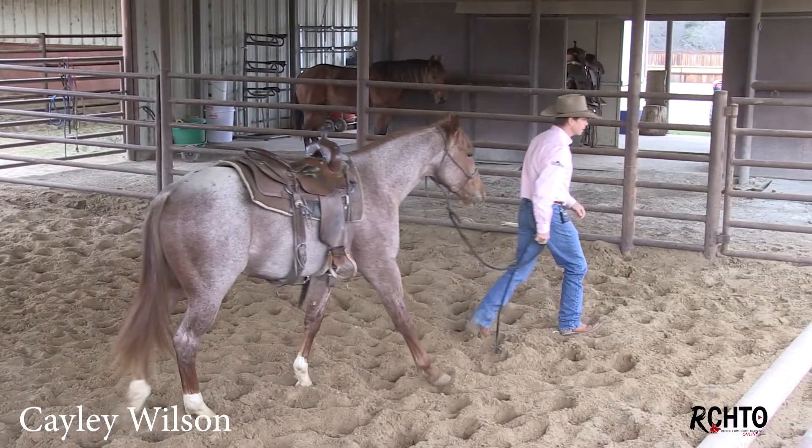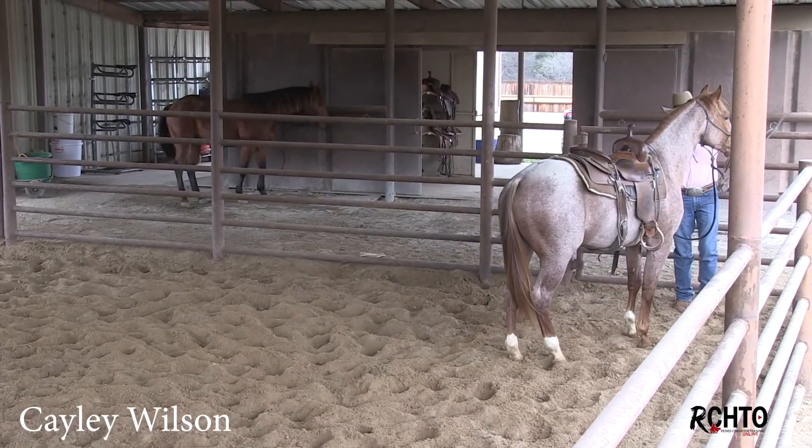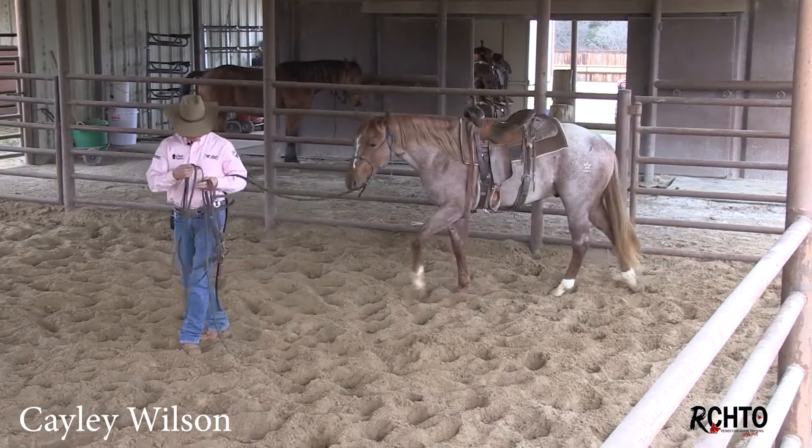So we're going to put him through a little bit of a driving routine and I'll show you how this is going to help to get him softened down and thinking, so then I can get on his back.